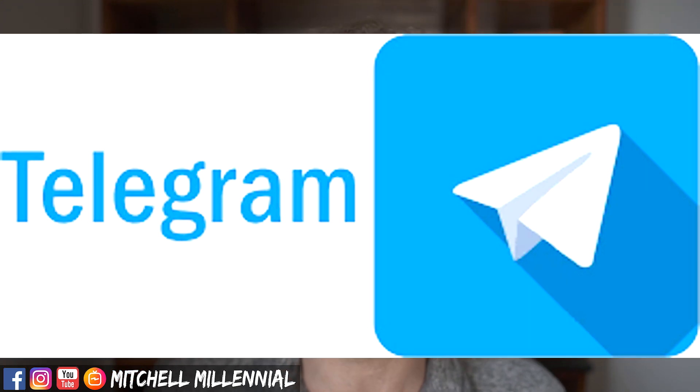If you're not part of my Telegram community, go ahead and check that out in the description down below. Also, a lot of you have been requesting written instructions or written summaries for those who might not speak the best English, so I'm going to start having summaries and steps on my website, MitchellMillennial.com — click on the blog section.